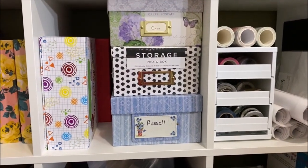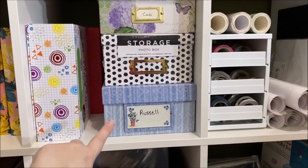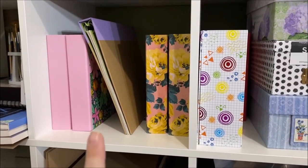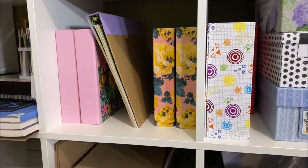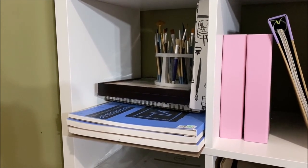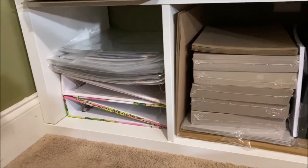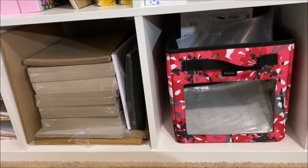I have a couple of purchased card collections and my handmade cards up here. One box has my husband's childhood photos I'd like to turn into an album someday. I have empty albums, some church camp photos in a partial project, and four empty boxes. Over here is my watercolor paper, an art kit, a journal, and a bunch of random brushes.